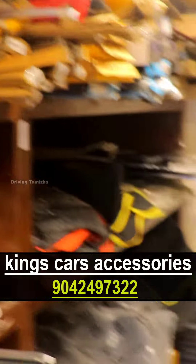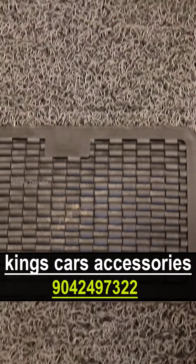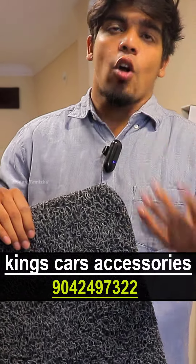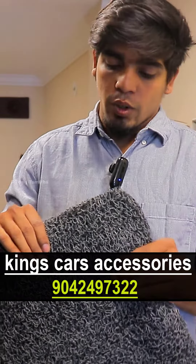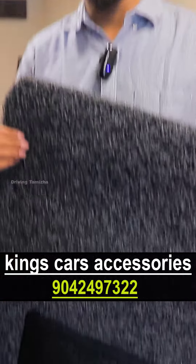From mats, there are noodles mats — 2-3 varieties. You can cut and customize it. This is 18mm and 12mm, and it is universal, so you can cut and customize it for your vehicle.